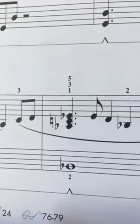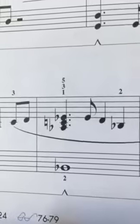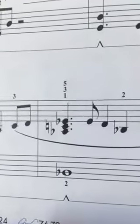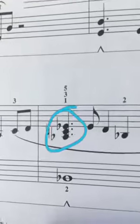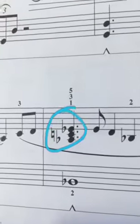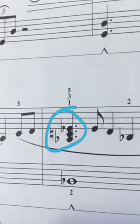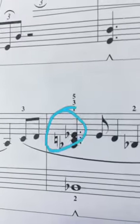Hi everyone! Last week our question of the week was about key signatures, but this week it's going to be about accidentals. If you don't remember what accidentals are, they're the flats and sharps and naturals and such that are in your music and not necessarily the key signature at the beginning. Does that make sense?